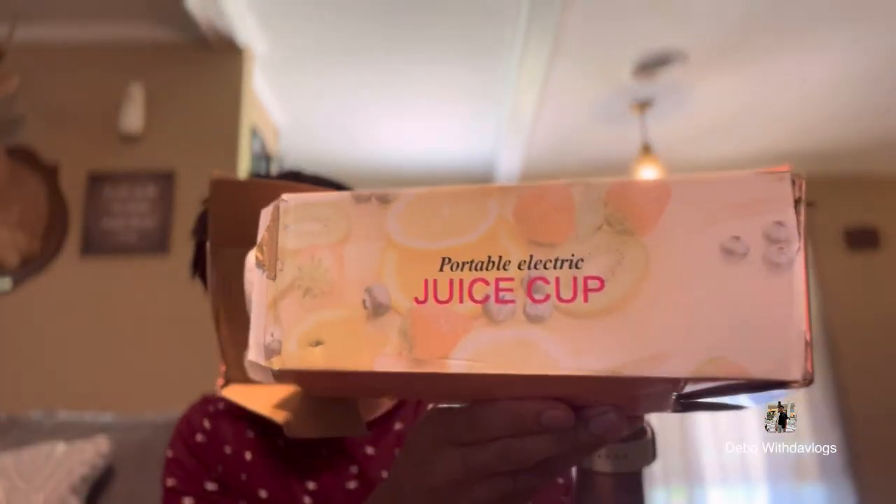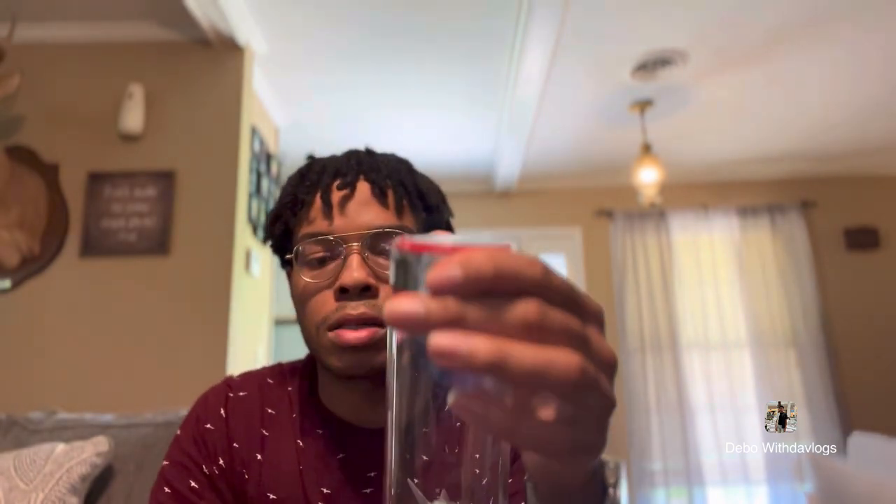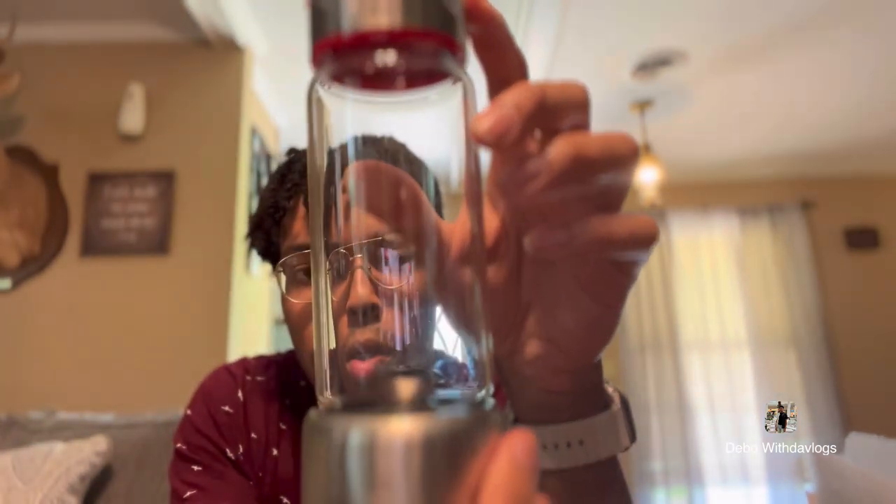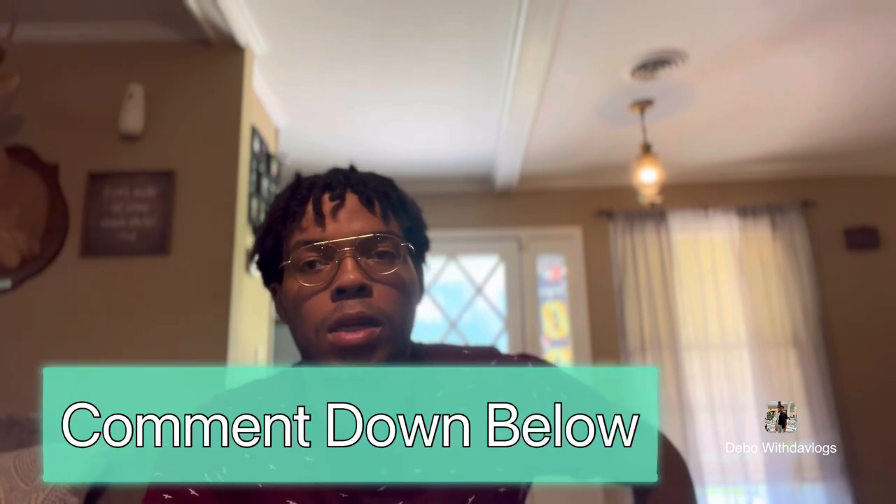Next thing I got is a blender. This is a more durable, more expensive top-line blender — it's a portable electric juice cup from Temu. This is going to be more durable than that blue one; that blue one takes a lot. It's heavy, got some weight to it. It's glass — it's a red and black edition; they also had a black and silver stainless steel version. I'm going to try it out for y'all on camera. If you want to know the specific link, comment down below and I'll put the link in the description box.